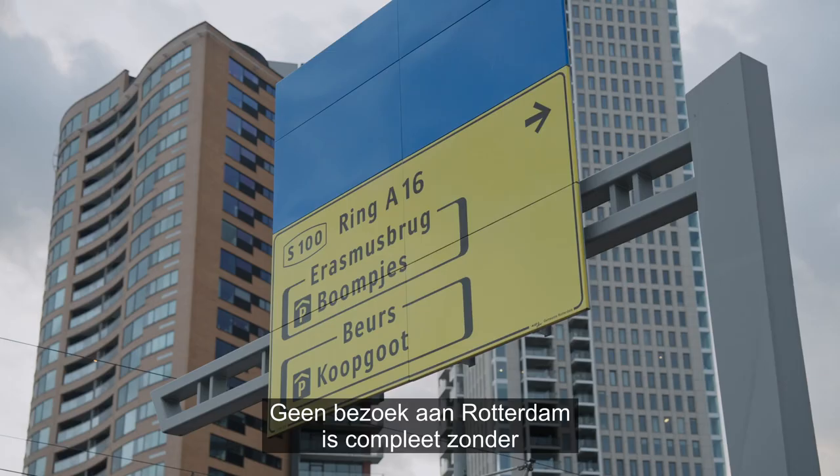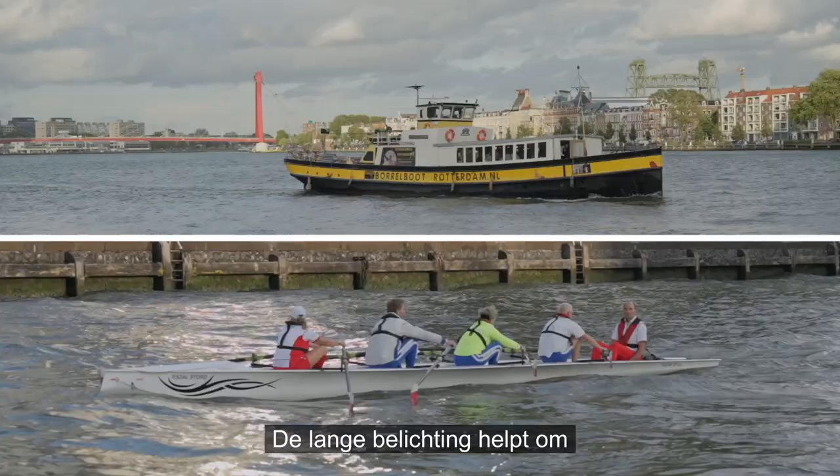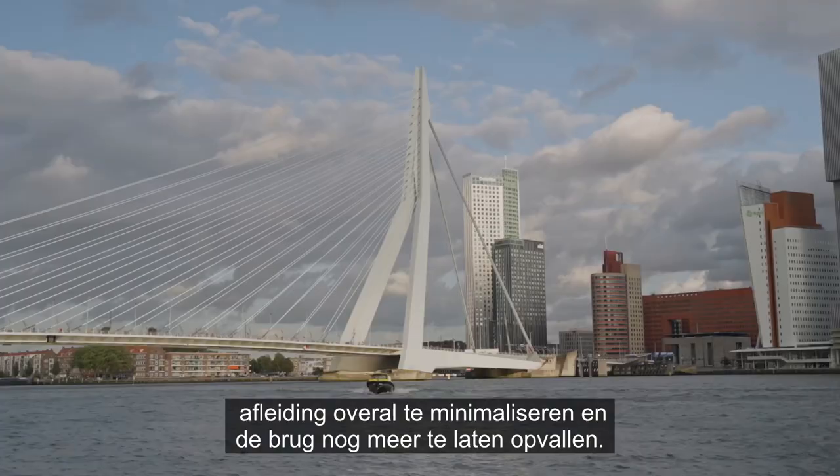No visit to Rotterdam is complete without shooting the iconic Erasmus Bridge. The long exposures help to minimize distractions everywhere else and make the bridge stand out even more.